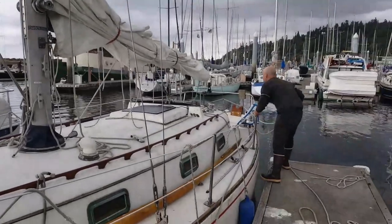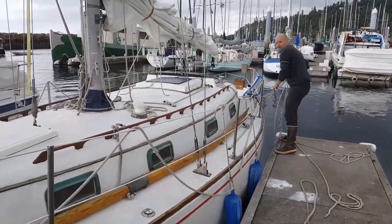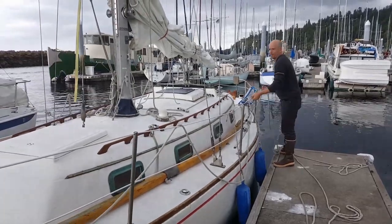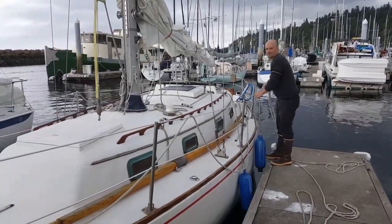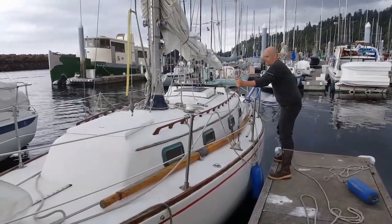It's not turning great. If you have enough fenders, it's nice to set them up on the opposite side. But I don't, and I'm lazy, so I just do this.